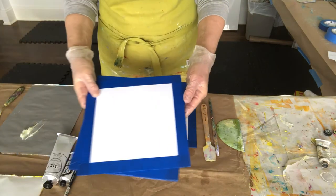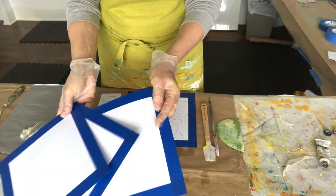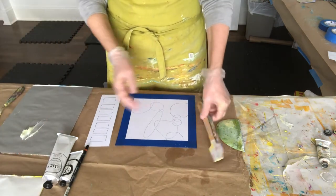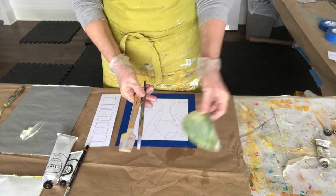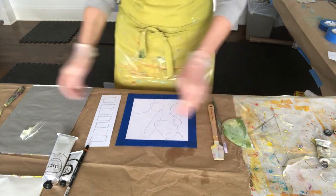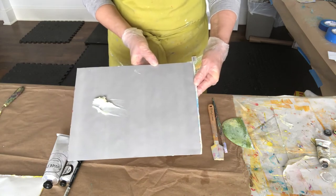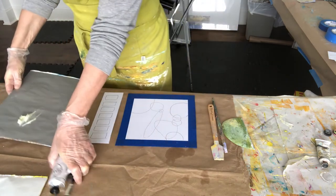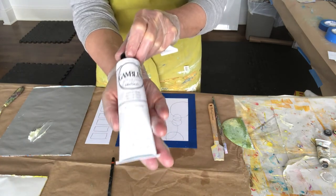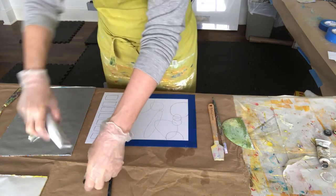I'm starting this out by preparing my four boards for the four days of our color challenge. I'm using multimedia artboard — you could also use Arches oil paper — and I have a variety of tools to spread the paint around. I am going to be mixing my oil paints with cold wax medium, although you certainly don't need to; it is one way that I love to work.